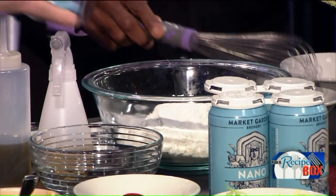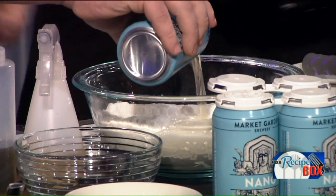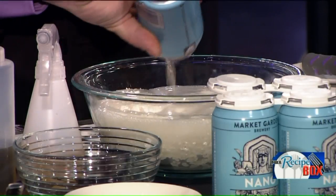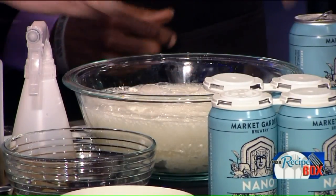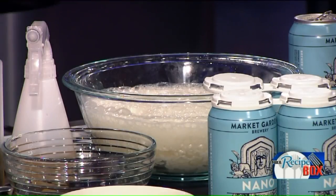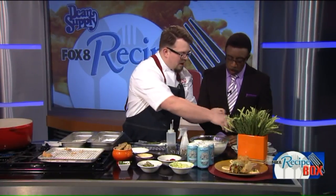Then we're going to go ahead and add in the beer. Here we also have some vodka. I don't use water in my beer batter — all alcohol. The alcohol actually evaporates faster than water, so it makes for a fluffier, crispier crust. It's about a cup and a half of rice flour, a cup and a half of all-purpose flour, a tablespoon of honey — honey will help to give it that nice golden brown color.